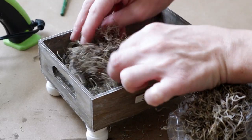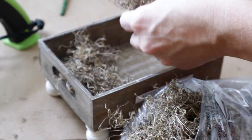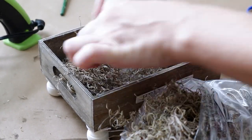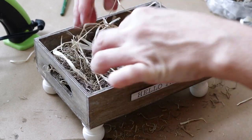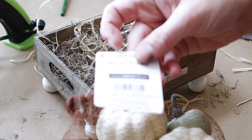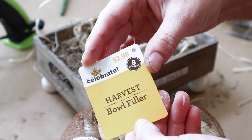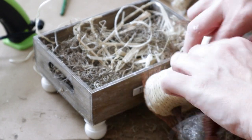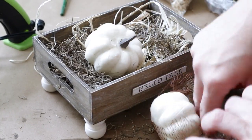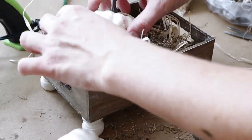Next I'm placing some Spanish moss inside of my wood crate. I used some scissors to cut the moss down a little bit so that it was easier to work with. I also put some raffia on top of that Spanish moss, and then I'm using some pumpkins I picked up from Walmart — this pack had eight different pumpkins for $2.98. I just put all of them on top of the Spanish moss and the raffia to complete my project.